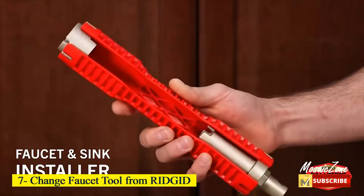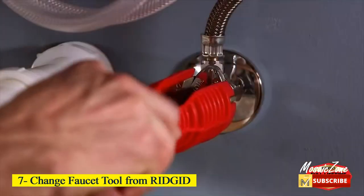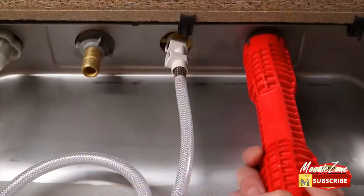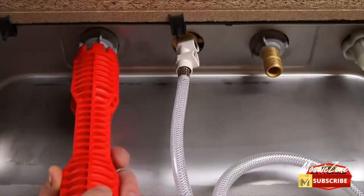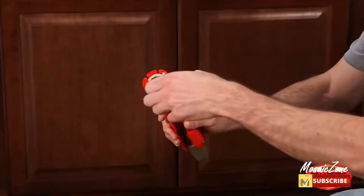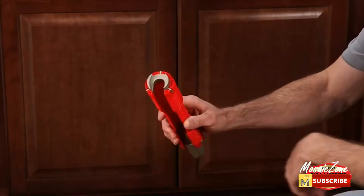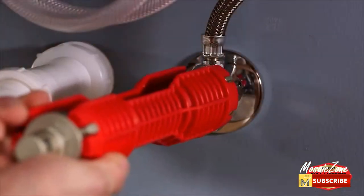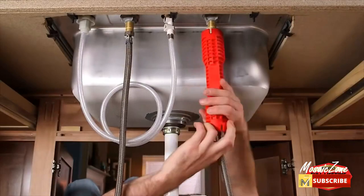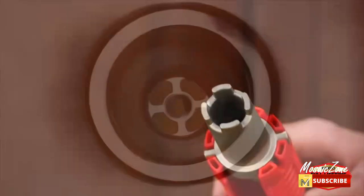Number 7: Change Faucet Tool from Ridgid. Easy change wrench — it is ideal for under-sink faucet installation and removal, and compatible with common faucets, shut-off valves, supply lines, and basket strainers. Six-sided cubed insert — ideal for use with supply lines, clamp knots, and turning angle stops without marring chrome.